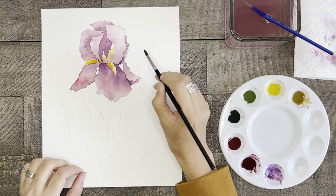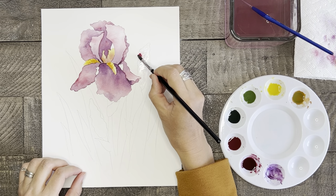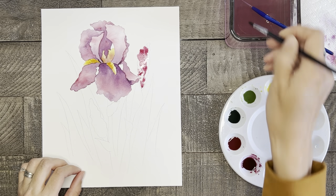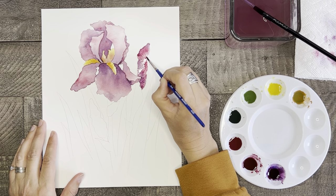Now that the main iris is complete, let's paint the two buds. These will be painted the same as we've done before. Paint with water, add some dark pink to the center, add purple off to the left side, and use a clean dry brush to spread some color to the right. If you feel like it needs it, add some extra purple at the base of the bud.